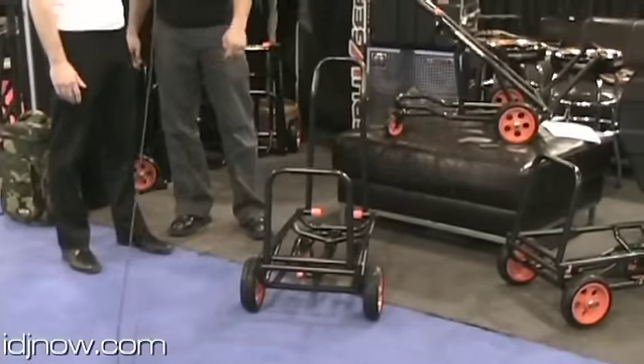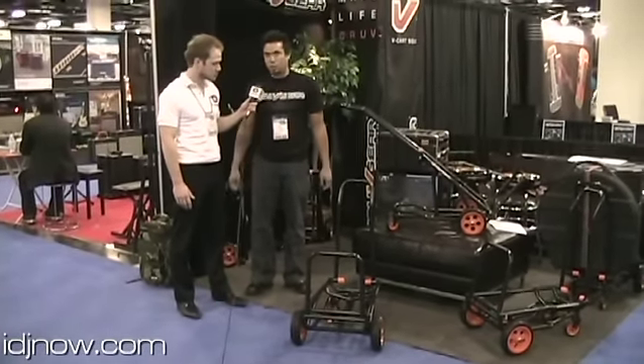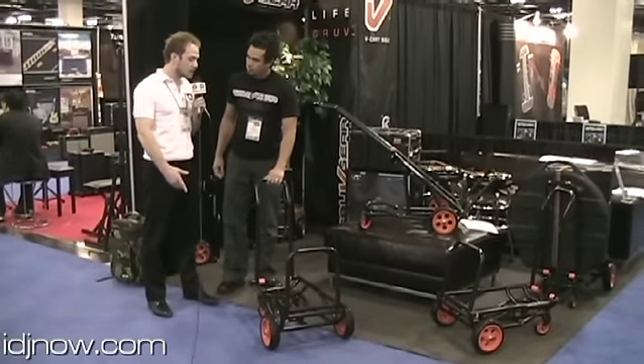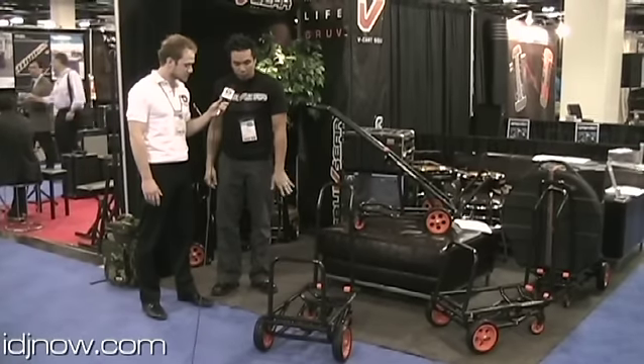These are actually polyurethane foam. They're a lot lighter than rubber but almost equal strength — I would say they're probably even stronger than rubber. So that's what we're looking for: a lightweight, strong cart with strong wheels. And the back wheels are polyurethane just like skate wheels.